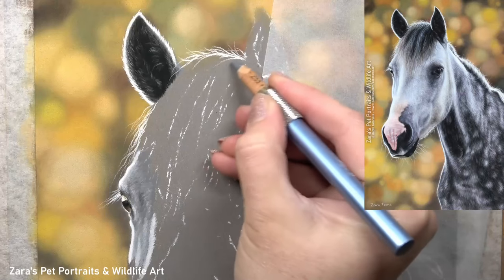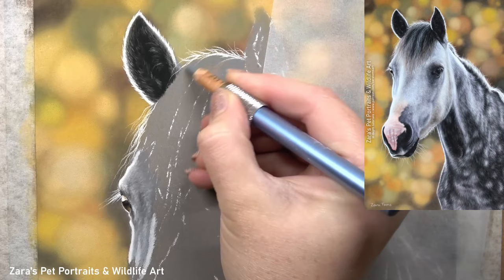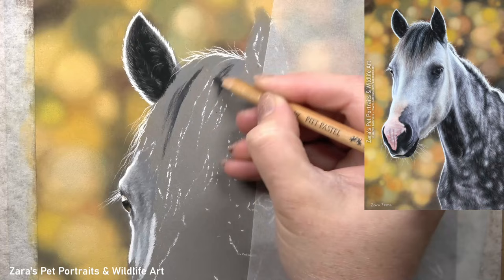Hi everyone. In this tutorial I'm going to show you how to draw a horse forelock in pastels, and the tips and techniques that I share in this video can also be transferred when drawing their mane. Now the first thing I want to focus on here is using my pastel pencils to get a good base foundation in place.